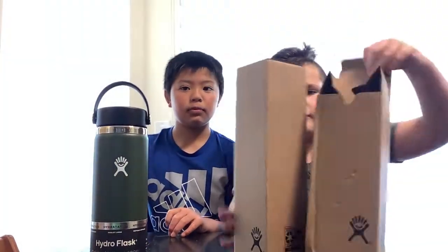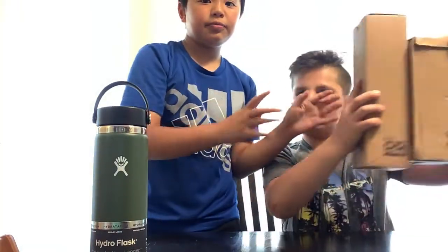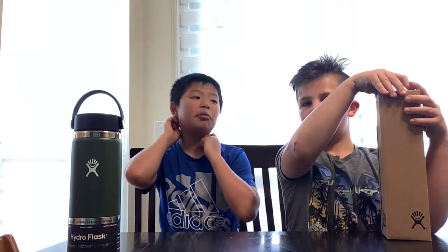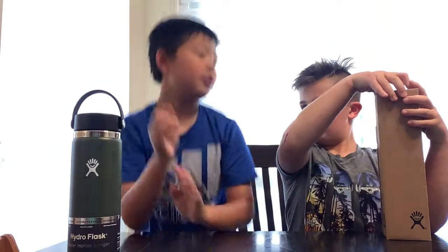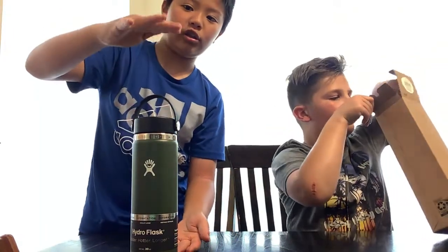The second one - we got the second type. It's way bigger, these are taller. It's called the 24 ounce black cap water bottle from Hydro Flask. It's still 24 ounces, but you see it's wider. It's thin but it's taller than the first one.